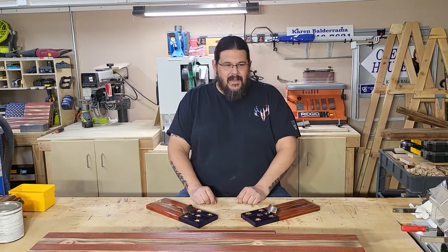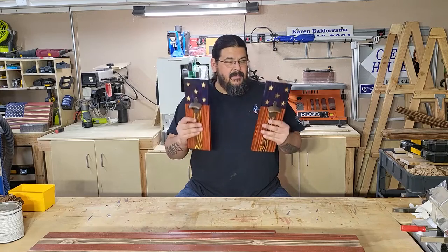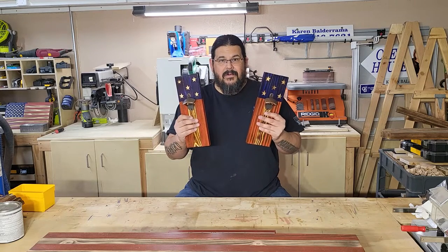How's it going everyone? Welcome back to the shop, or welcome if you're new here. Today I am going to show you how I make these magnetic American flag bottle openers.